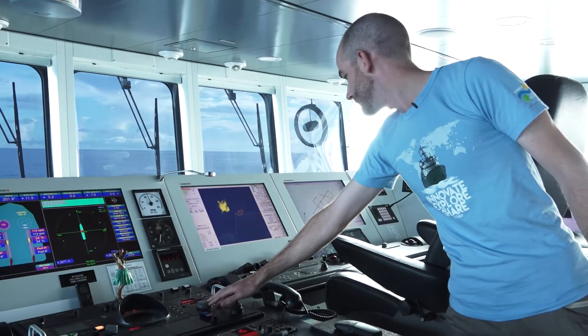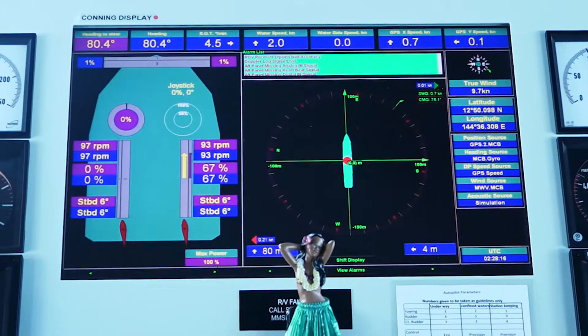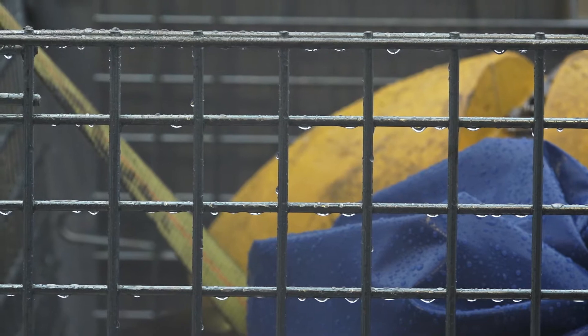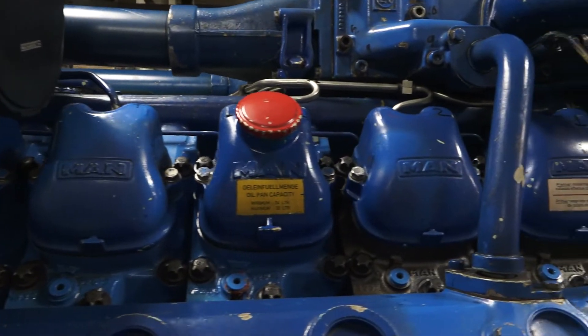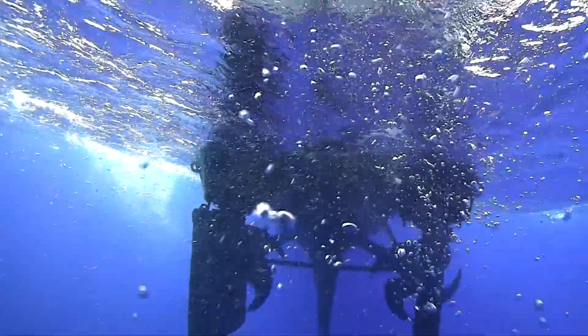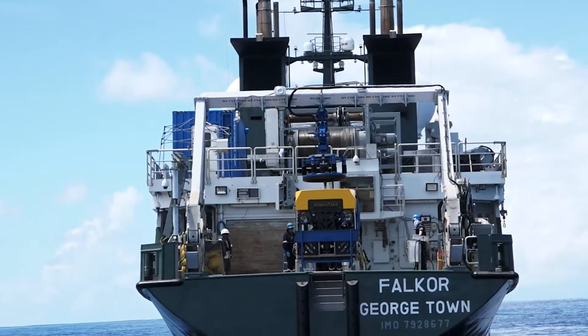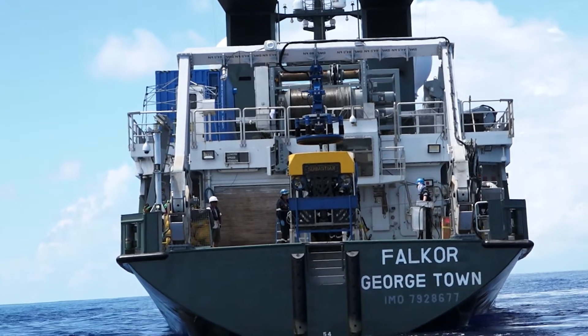If we're going to be deploying Sebastian then we use what's called a dynamic positioning system. It uses GPS position to try and lock the ship in a single spot over the seafloor so that regardless of what the wind, the tide, or the weather is doing to the ship, it will use its main engines and its bow thruster to try and maintain that position over the ground. This is important for the ROV because we want the ship to be immobile so that the ROV team can drive it without having to worry about the ship pulling it one way or the other whilst they deploy.